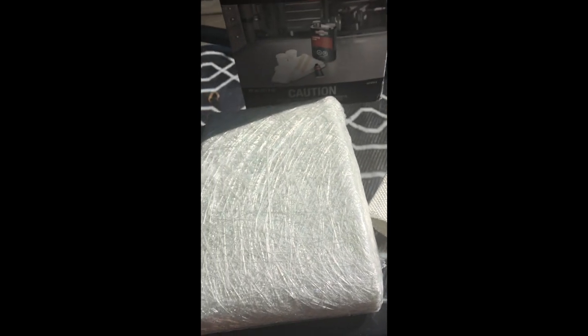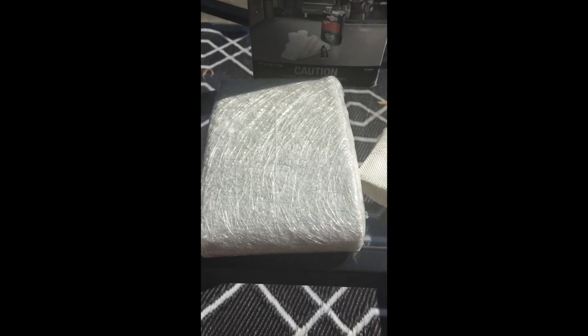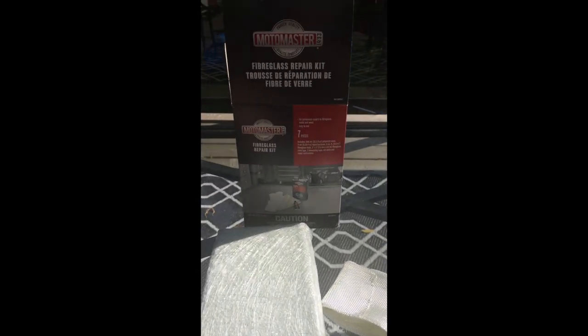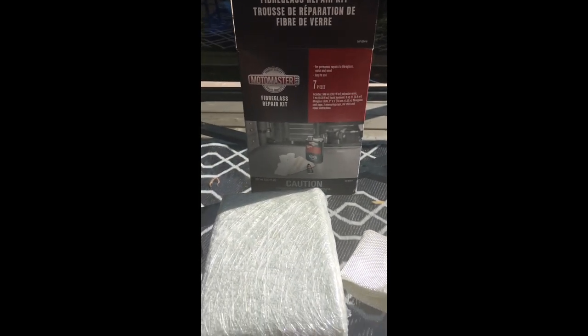Keep in mind I'm just a do-it-yourselfer, not an experienced pro, so make sure you take all the precautions. Do this in a ventilated area and out of the direct sun. Here are some of the repairs I made — it's my first time ever using a fiberglass repair kit and I think it did a pretty good job.